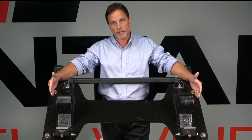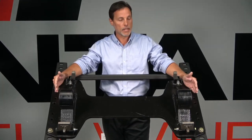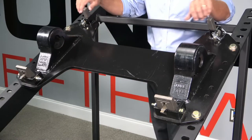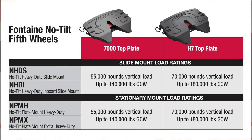What we have here is the Fontaine heavy duty plate mount known as the PMH plate mount. We also have this available with a PMX plate mount. The PMH has a 37 and a quarter inch spacing across the frame; the PMX has a 38 inch spacing across the frame — for heavier, reinforced frames that push the dimension out a little further. These are all available on the 7000 and H7000 fifth wheel. We also have this no-tilt blocking system available on some of our slide mounts. On your screen now are the applications, the load ratings, and some of the sliding fifth wheel options available to you.